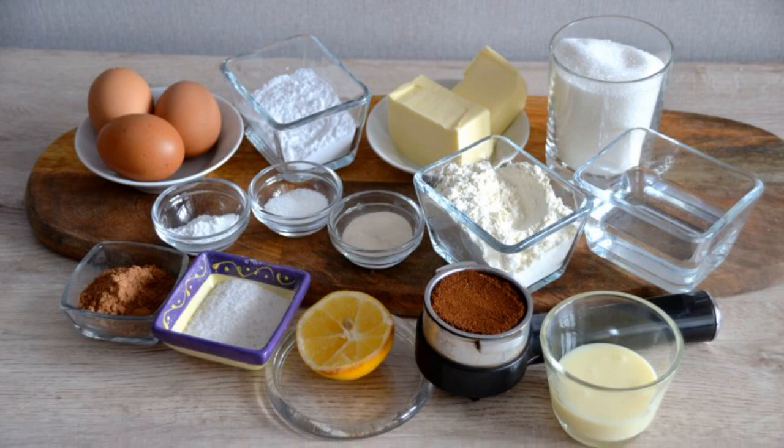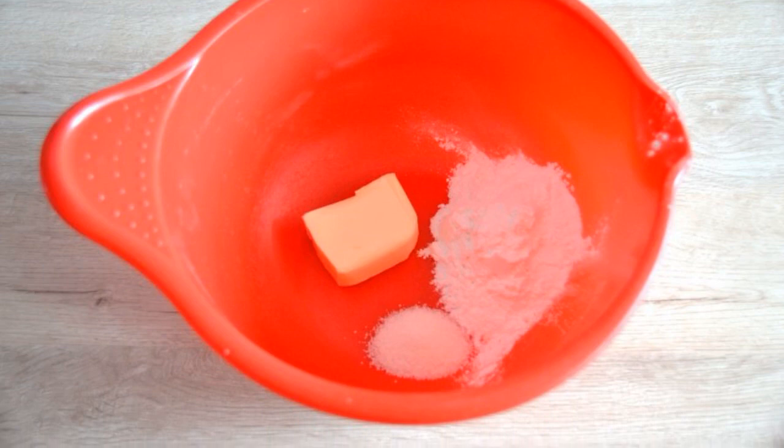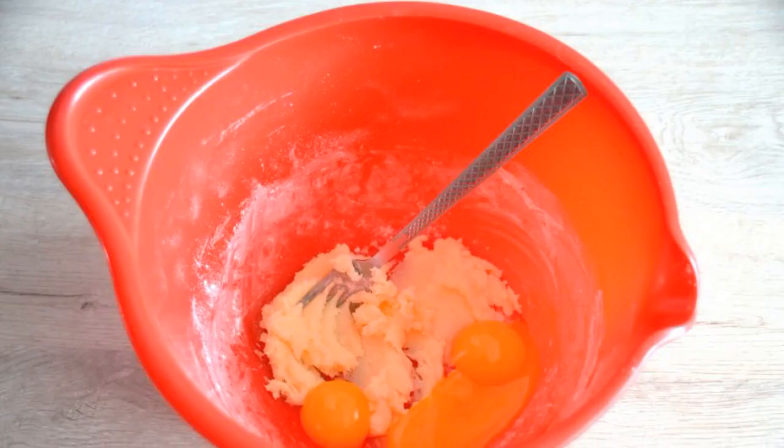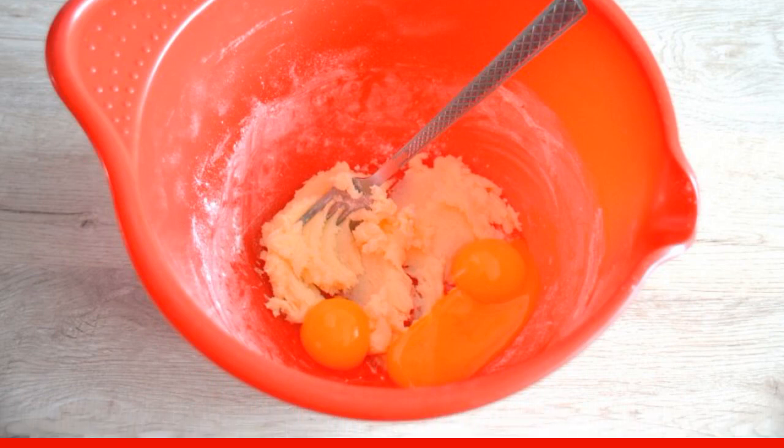Prepare the ingredients. Rub 50 grams of soft butter, vanilla sugar, and powdered sugar until smooth. Separate the whites and yolks of three eggs. Add three yolks to the oil mixture and rub again.